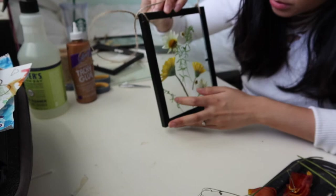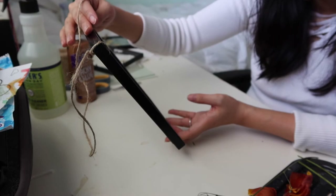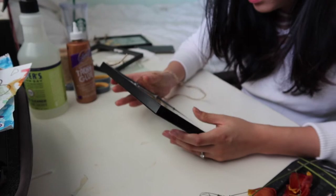Art is not perfect. I know a lot of these DIY YouTube channels make it seem like everything is perfect, but honestly my art never is. So there you have it — and then we're going to move on to the next one.